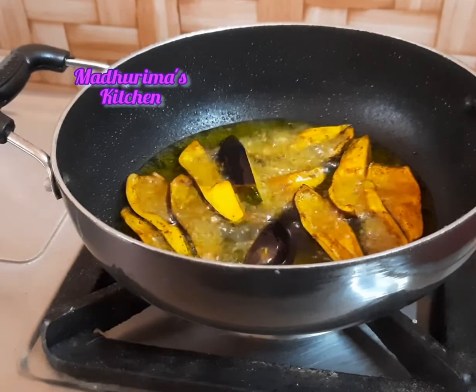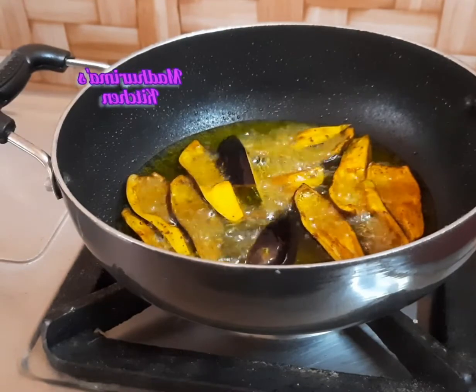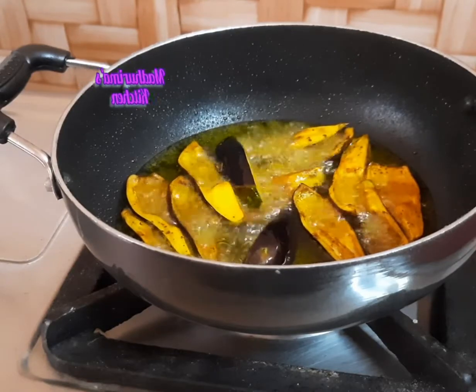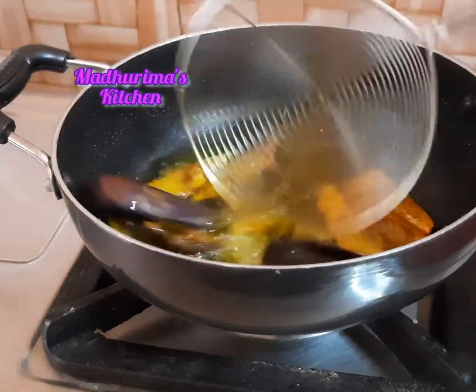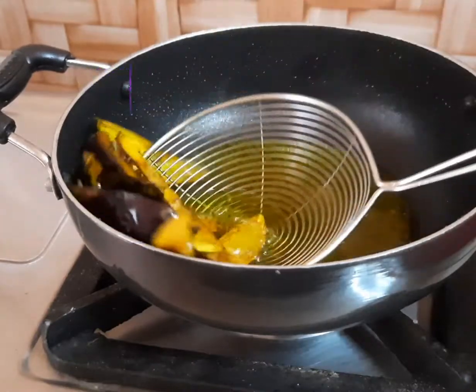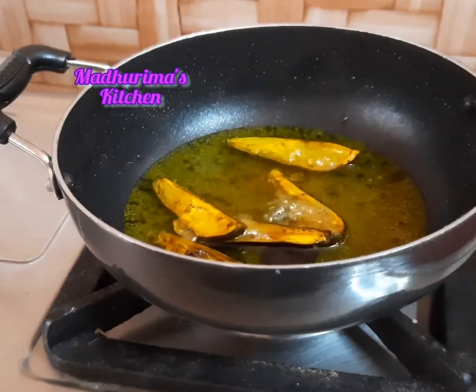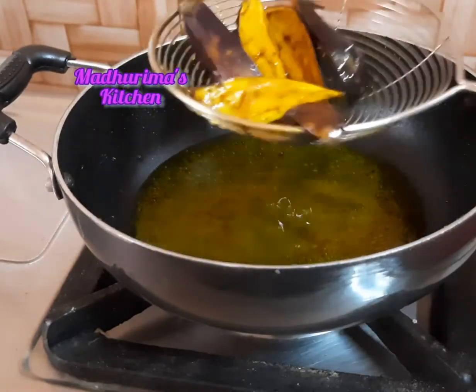I marinated this aubergine or brinjal with turmeric powder and salt, and right now you can see it's already fried — all are fried. I will keep this aside and now I will fry the onion or shallots and green chili as well.